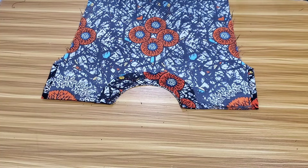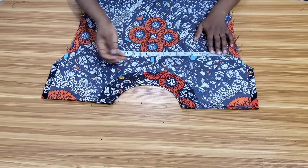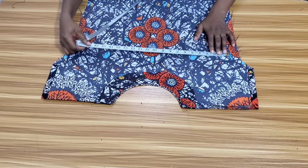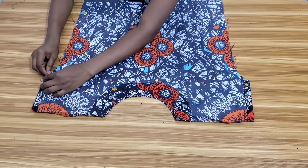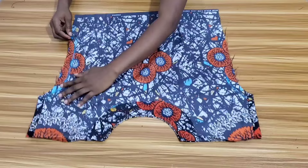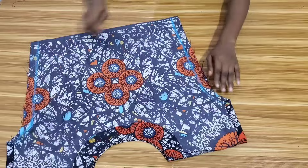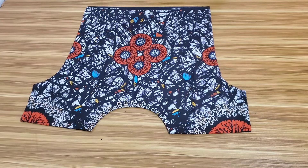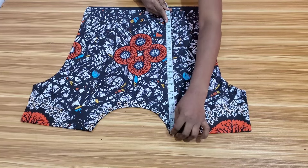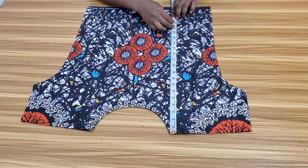The next thing to do is to close the side. I have a center line here that will serve as the guide. I will measure my round bust plus the ease allowance and measure half of it on either side of the center line. The last thing to do is to measure the length and fold in the bottom part. The length I want it to be is 18 inches. I will fold in the remaining fabric and use hem tape to hold it down.